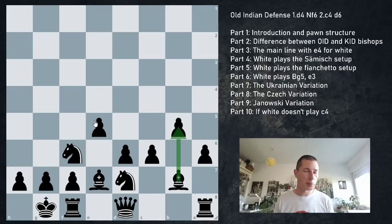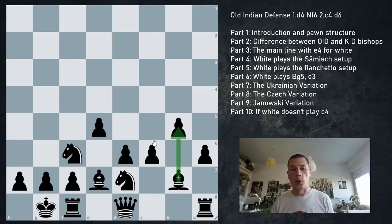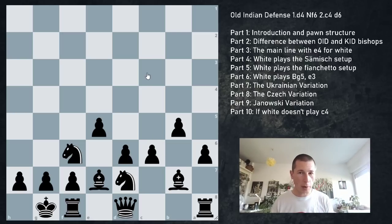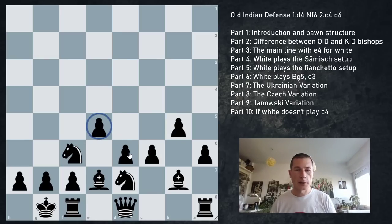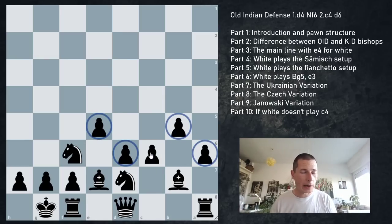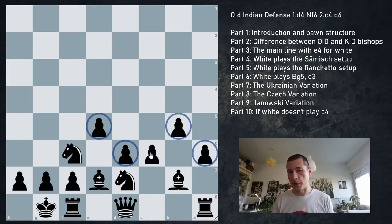Black's main expansion idea is b5, trying to fianchetto the light-squared bishop to b7. Once the c pawn disappears, the bishop opens up. One thing to remember: if there's a black pawn on b5 and white plays cxb5, it may be counterintuitive but we take away from the center, opening our bishop. The resulting pawn structure is very similar to the Spanish/Ruy Lopez - if you've played the Ruy Lopez, you'll recognize the similarities.